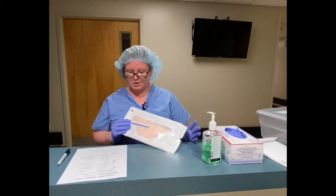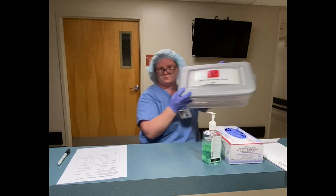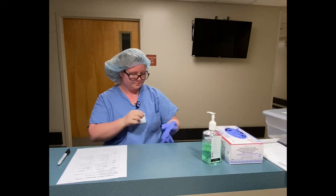Next, deposit in the N95 collection bin. Then doff your gloves and perform hand hygiene, because it's for your safety.